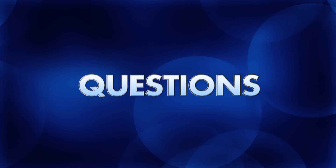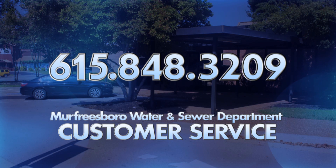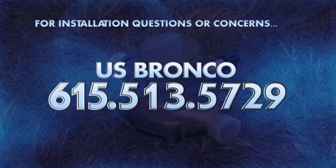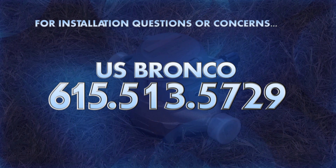If you have questions regarding this project, detailed project information is available on the City website at MurfreesboroTN.gov. Or you can call the Murfreesboro Water and Sewer Department customer service at 615-848-3209. If you have concerns after your new meter is installed regarding the installation, call US Bronco at 615-513-5729.